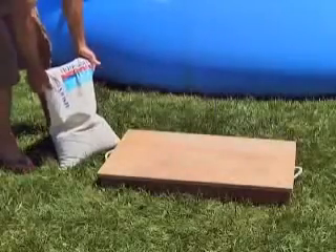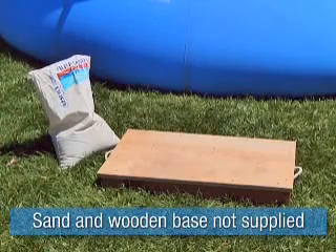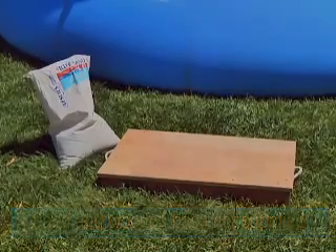You will also need 100 pounds of number 20 silica sand to complete the setup for the 16-inch sand filter. Do not use synthetic sand.